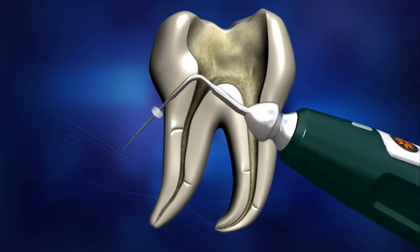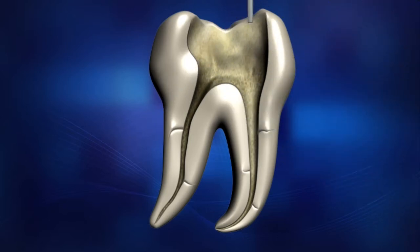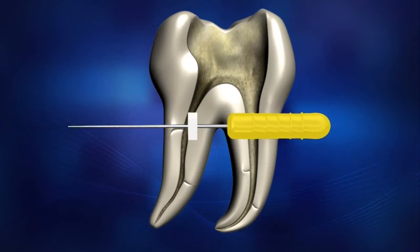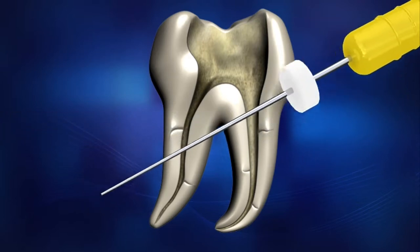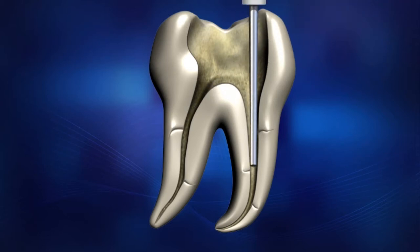Once the appropriate tip is selected, move and set the endo stop according to the measured length. To select an appropriate size for the hand plugger, insert the hand plugger and match it to the Diapen tip size.